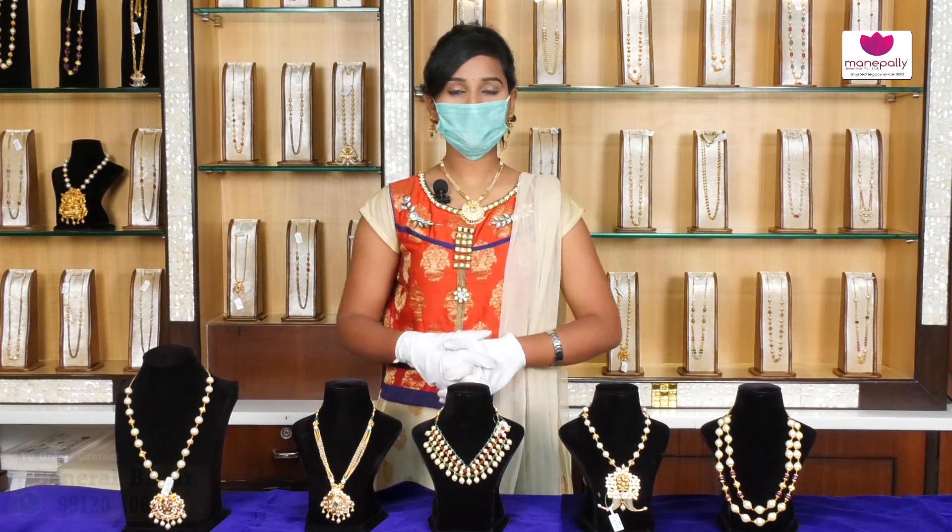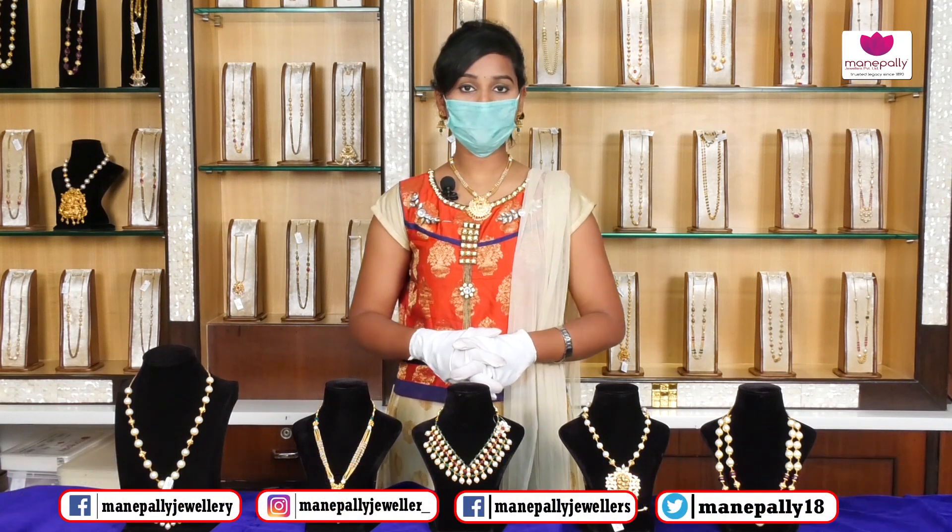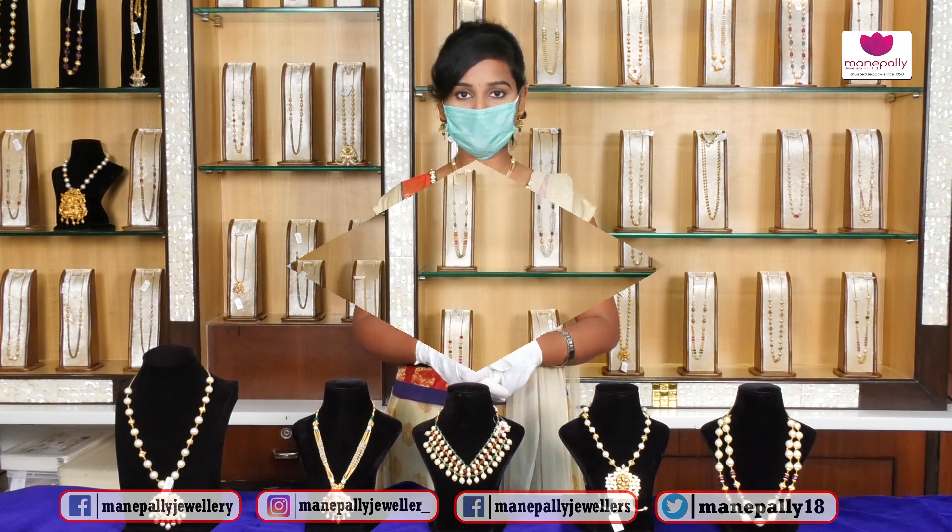Hi friends, welcome to Manapalli Jewelers. Manapalli Jewelers Brands — General Bazaar, Pancha Guttan, Kukat Palli and Dishwati. Today we are going to talk about the design of Manapalli Jewelers.